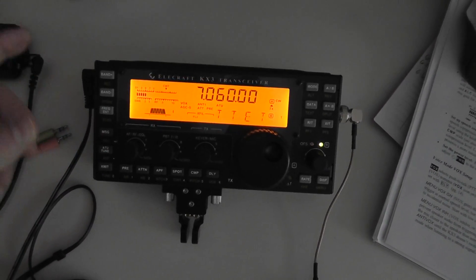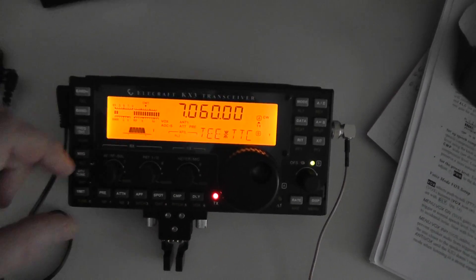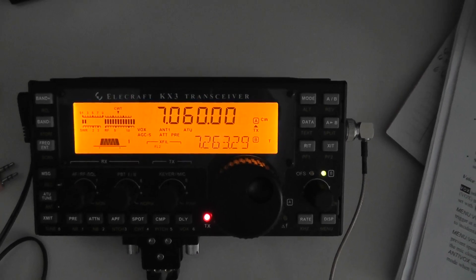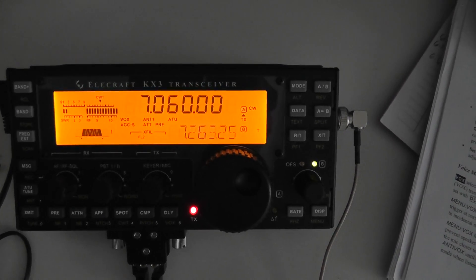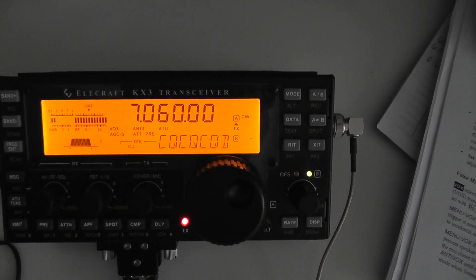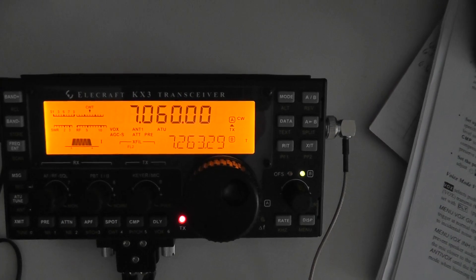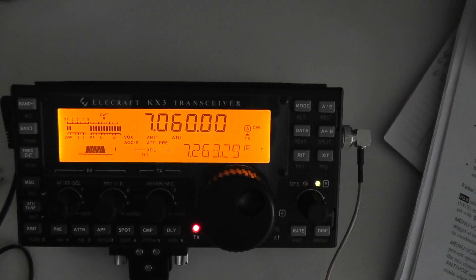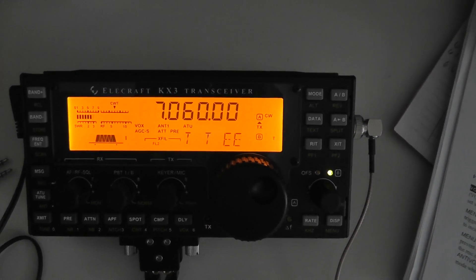Then I'm going to show you how to program it, which is basically just the same thing, just a little bit different. So here we go. This is calling CQ, a call sign — and over. Let's see if you know my answer now. I may have to get off the tape.